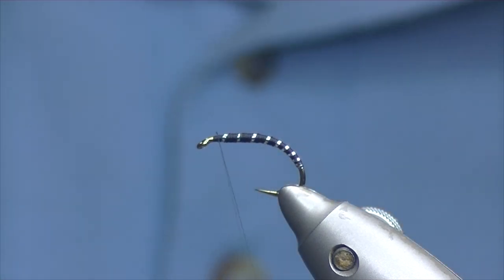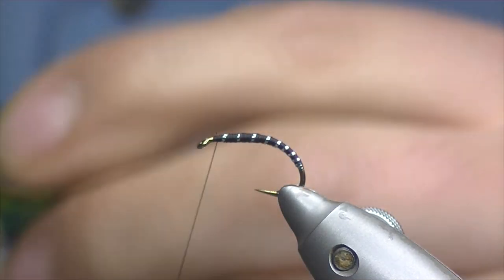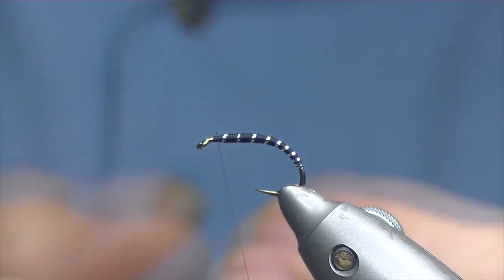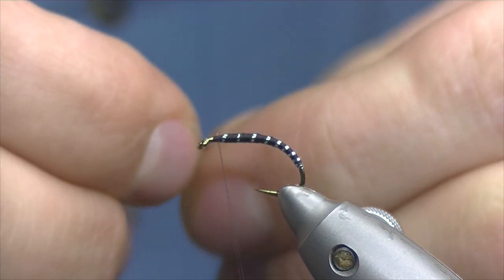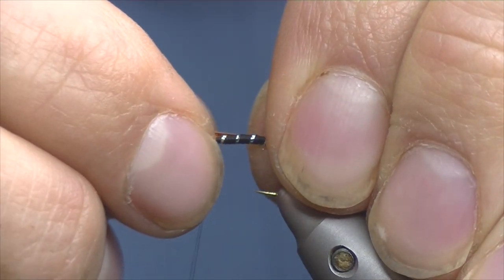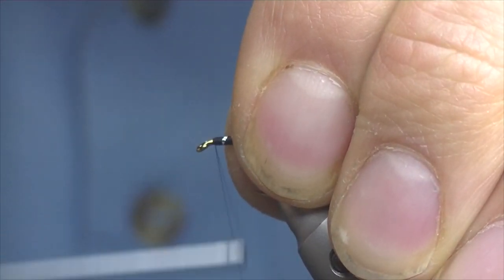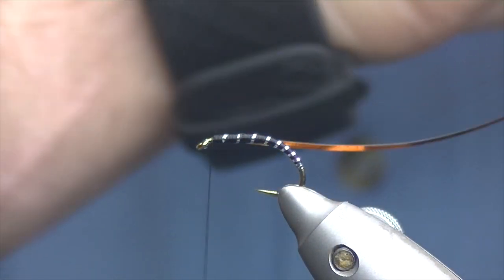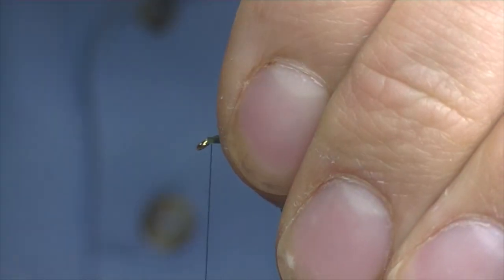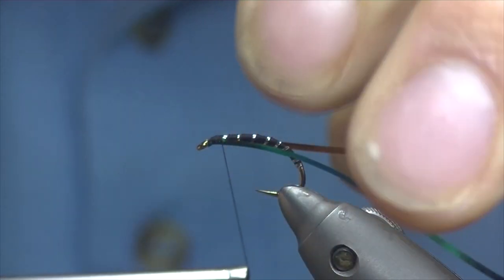Trim off your excess. For the wing buds I'm going to be using some Uni Mylar peacock and orange — peacock colour on one side, orange on the other. Trim off a few inches of that. We're going to tie it in with each side with the peacock side facing. I've tied one side in on my side and the other end of it on the other side.